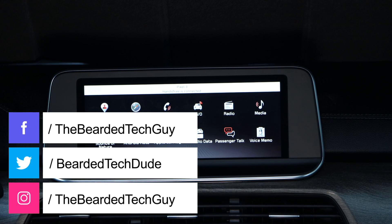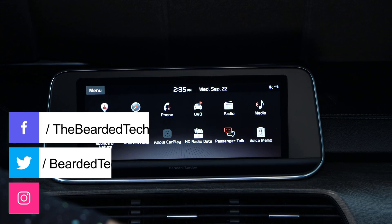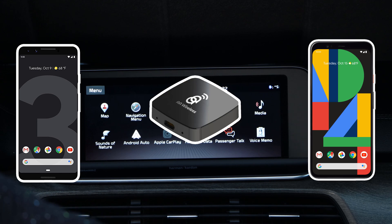Hello and welcome to another quick tech tip with the Bearded Tech Guy. In this video, we will be going over how to have multiple phones paired with the AA Wireless.